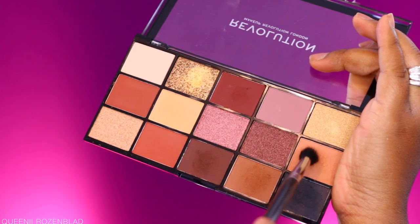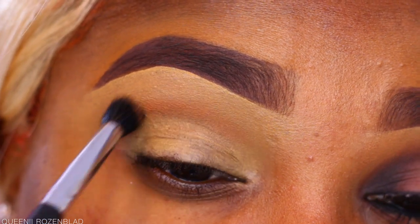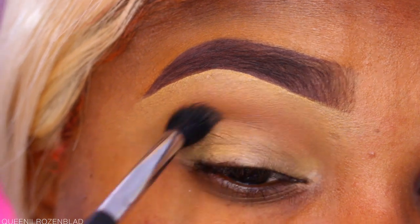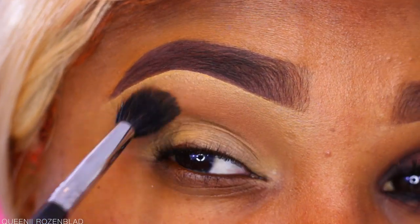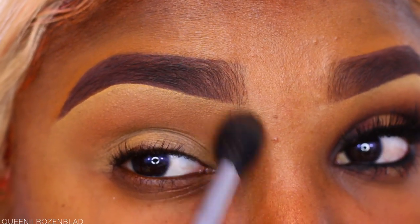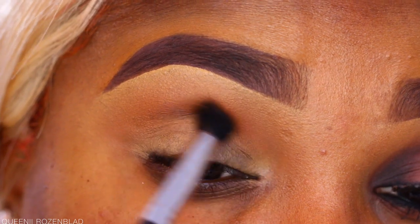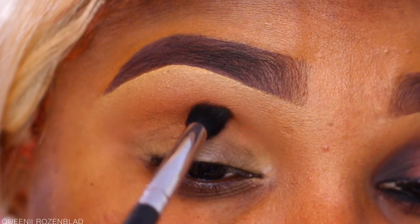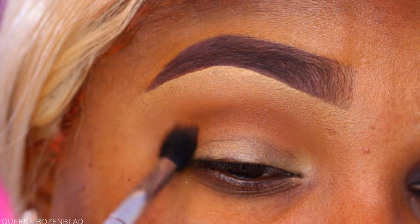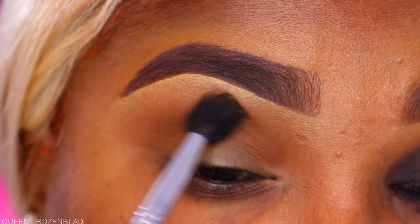I'm gonna use the Makeup Revolution London Reloaded Velvet Rose palette and start off with a very soft, almost tan peachy shade — not a deep maple, but a very tan peachy shade — applied to my transition area. Then I'm going in with a slightly darker shade. The shadows don't have names, just numbers. Once I'm done with the crease, I'm blending those two colors with my large fluffy blending brush.